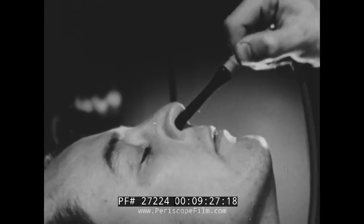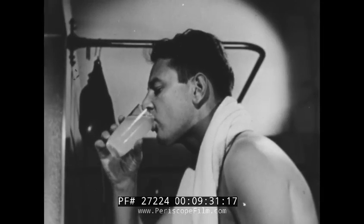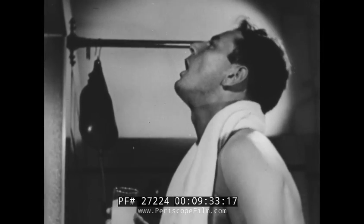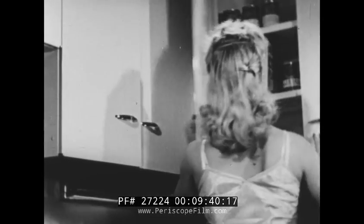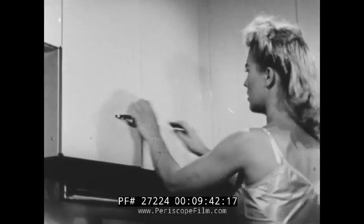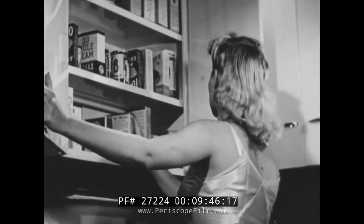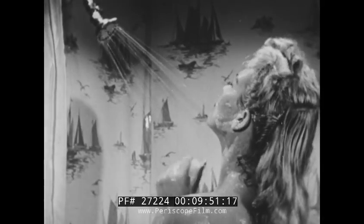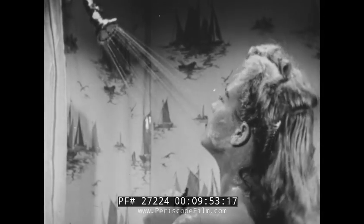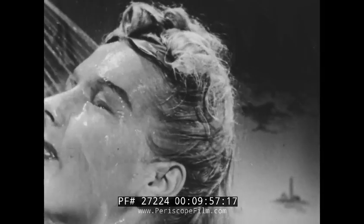After bathing, irrigate the nose with a stream of the baking soda solution. And to treat the throat, use the same solution as a gargle. If you haven't provided first aid materials in advance, don't waste time looking for them. Do the next best thing: wash immediately after removing your clothes. Let water run into your eyes to help remove any traces of gas which may be in them.